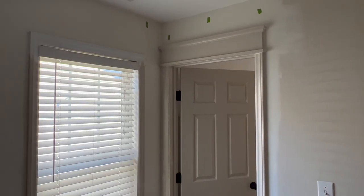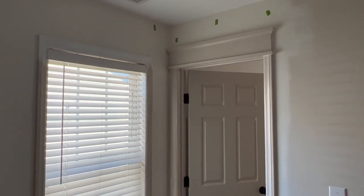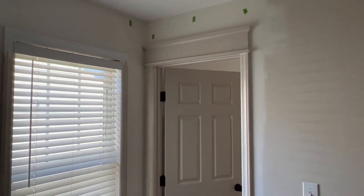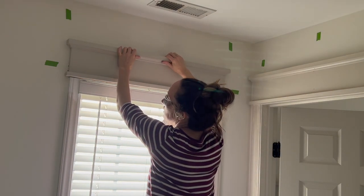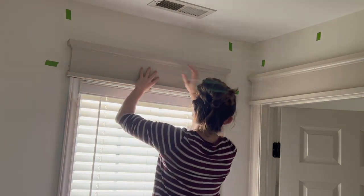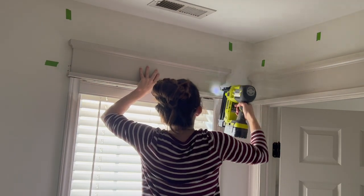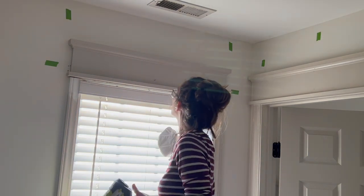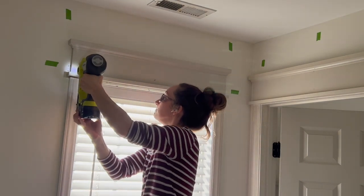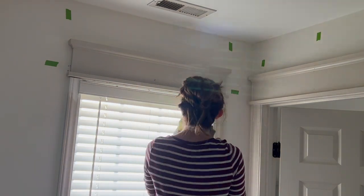I love this side-by-side of the before and after — what a huge impact! For this installation over the window I did run into a lack of studs, so instead I focused my nails over the horizontal wood making up the upper portion of the window opening, and it felt plenty secure. If you run into this problem, adhesives like wood glue would be a great alternative.